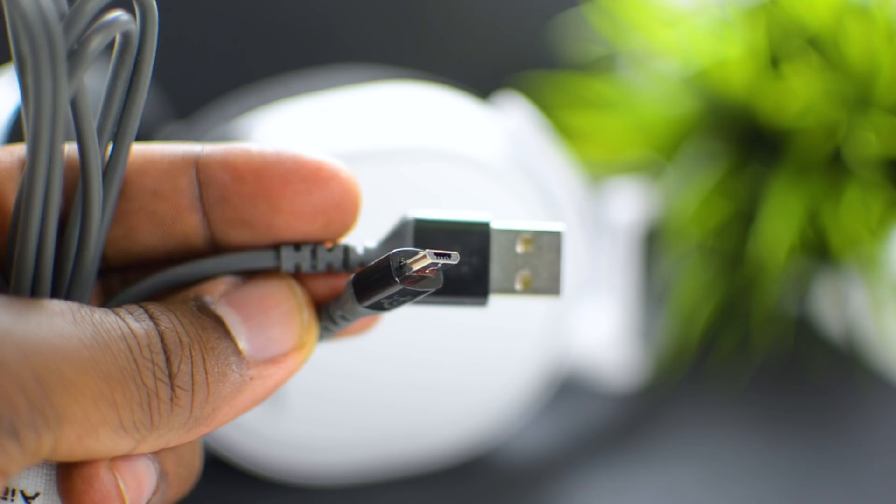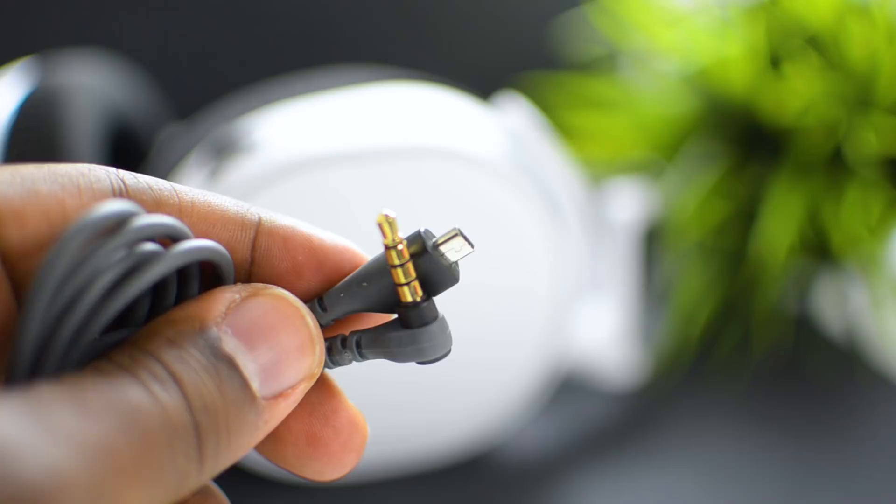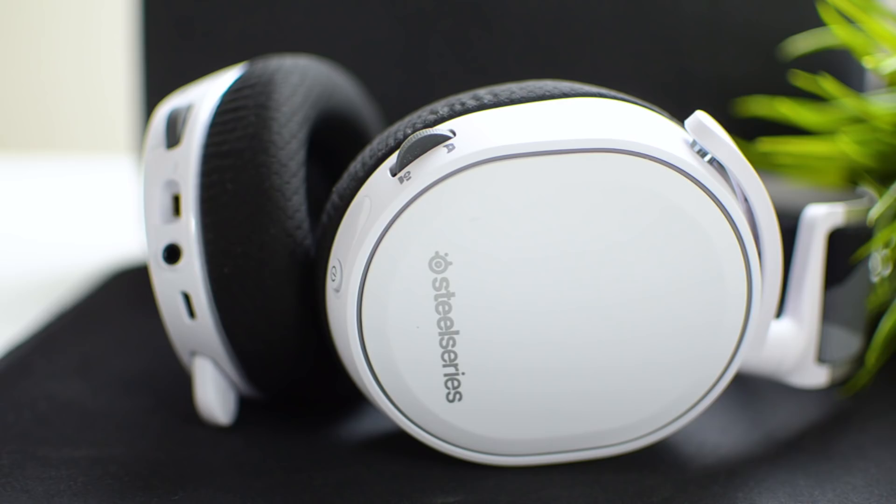You also receive an audio Bluetooth transmitter, a micro USB cable for charging, and a USB mini-B to 3.5mm headphone jack cable. The S1 speaker drivers offer DTS:X 7.1 surround sound, but this can only be experienced on a Windows machine — you won't get it on Mac, Xbox, PlayStation, or Nintendo Switch. That said, playing these on those consoles still sounds amazing.